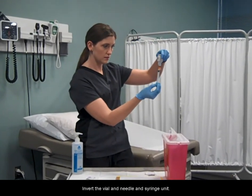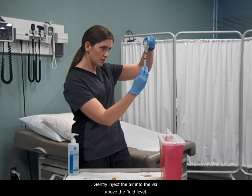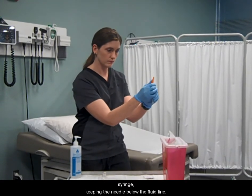Invert the vial and needle and syringe unit. Gently inject the air into the vial above the fluid level. Withdraw the desired amount of medication into the syringe, keeping the needle below the fluid line.